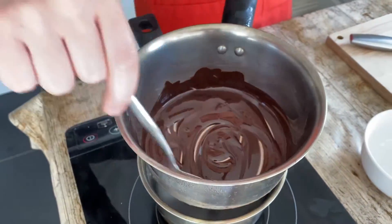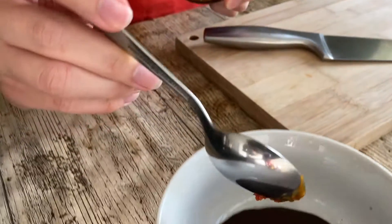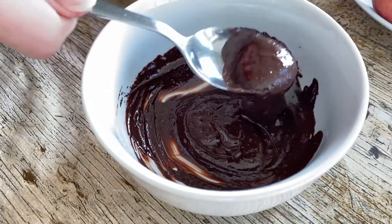Now our chocolate is fully melted. I'm gonna pour it back into this bowl. I'm gonna add our Makto sweet chili paste in there and give this a good mix. And to that chocolate sauce I'm just gonna add a pinch of salt to it.